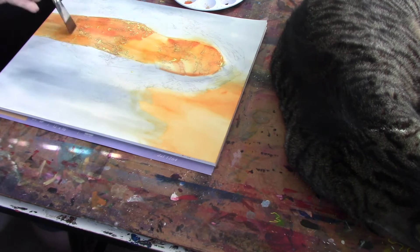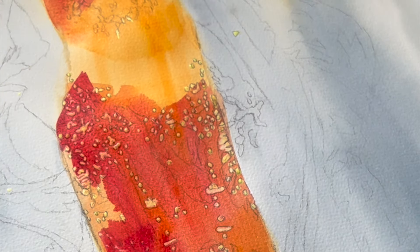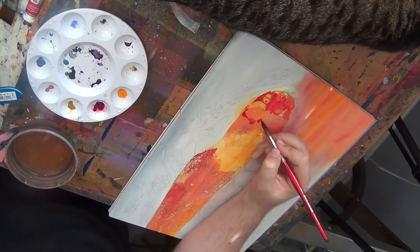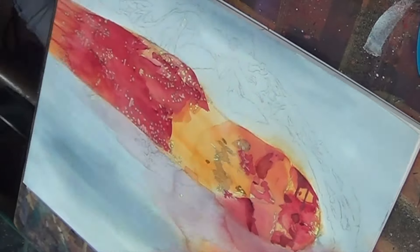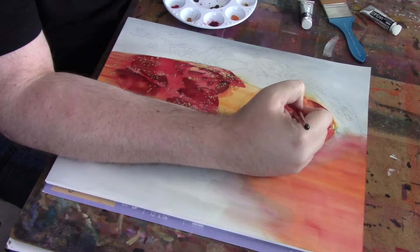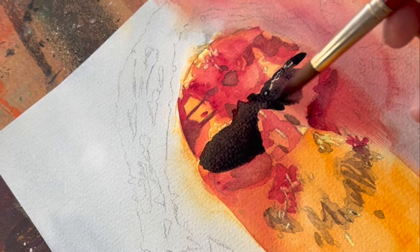You'll notice as you watch this piece evolve that it looks and feels slightly different from a lot of the work that you're used to seeing from me. The reason for that is this was actually the first piece I did when I got back from an intense couple weeks in Florence, Italy, studying under a master watercolor artist to improve my skills and my thinking about my approach to my paintings and bringing that now to my work.